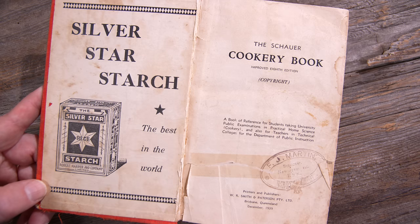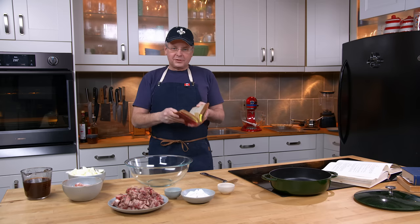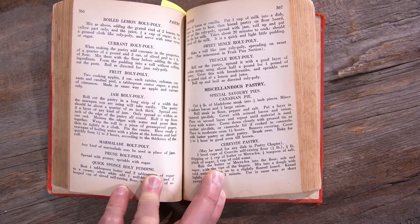This is the 8th edition of this cookbook — a no-nonsense cookbook, recipe after recipe, really packed in. And this one caught my eye. It's under the miscellaneous pastry section: Special Savory Pies, and the first one is called Canadian Pie.